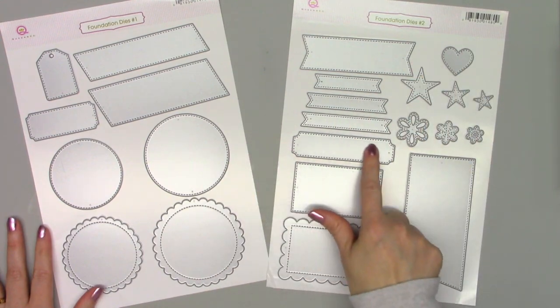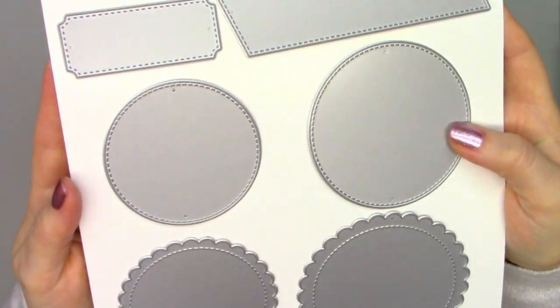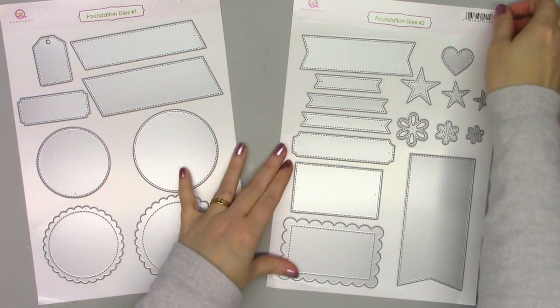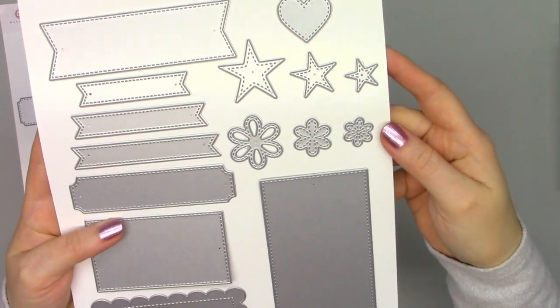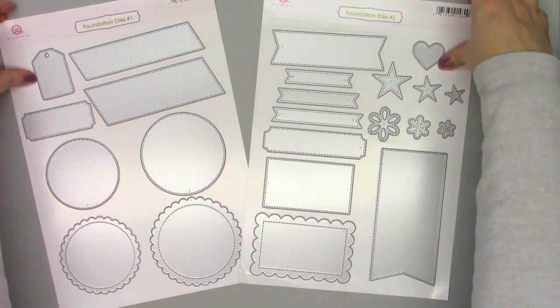There are two foundation die sets and they all have a nice faux stitching and detail on them, and you can use all of these pieces to easily assemble a card. There are tags and little banners that are perfect for all the sentiments, and then stars and flowers for some nice embellishment on your cards.